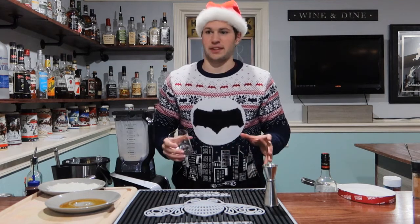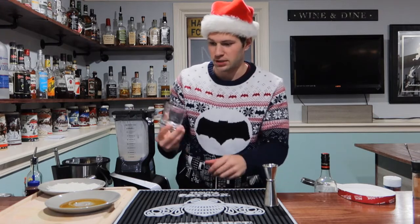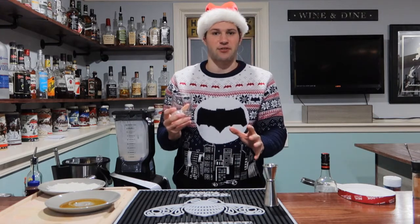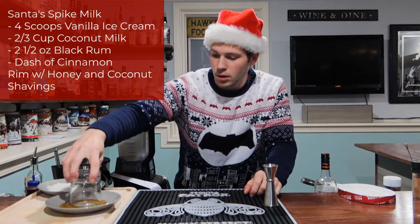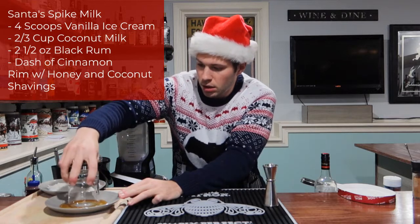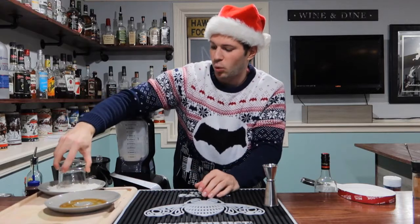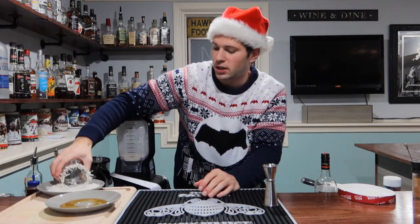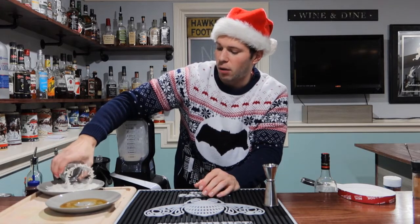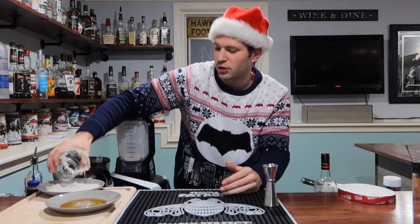That was an eternity — I think I could have watched a whole first season of anything, that was ridiculous. Now we've got a nice rocks glass and we're going to rim it with some honey. People might ask why honey — because we're going to flake it with some shredded coconut. I'm not the biggest coconut person, so for me it's more for aesthetic appeal than for taste.